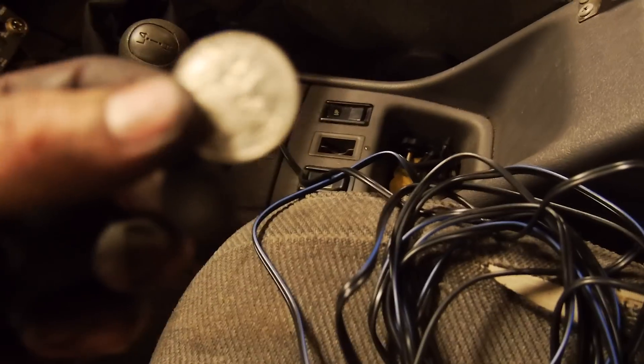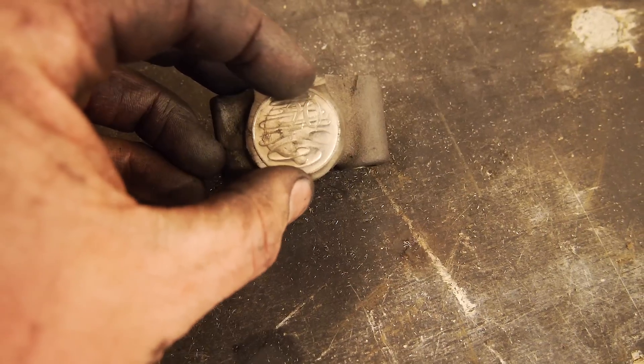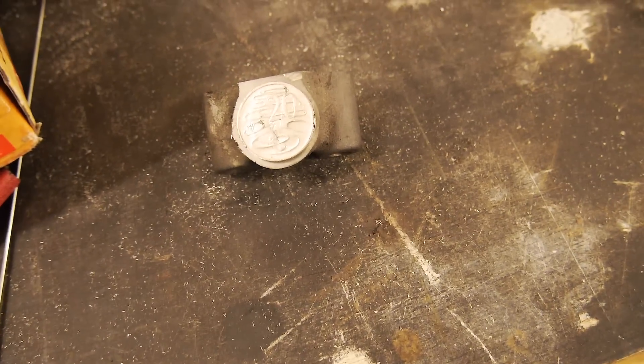I think there might be 20 cents in here — let's see if this car will pay for itself. Bonus! 20 cents. Slap that on, welder up, we're good to go.